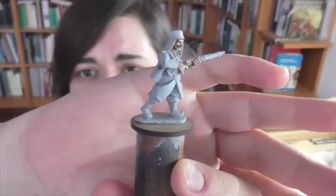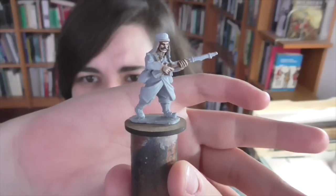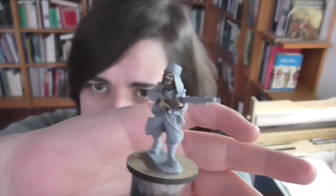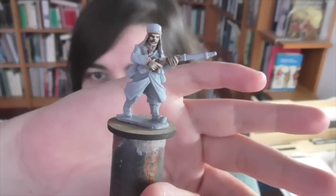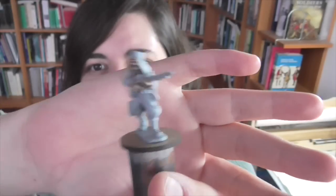The figure I'm going to be using is from the North Star — or I should say Artisan — March or Die range. They do a good big selection of French Foreign Legionaries from the last decade or so of the 19th century into the early 20th century. I really like Artisan figures because of their proportions and build — they paint up very easily. The uniform on this particular guy is going to be a blue and white one; the legionaries had various uniforms over the years, but this one uses the blue and white variant, which I think is a really pretty combination.